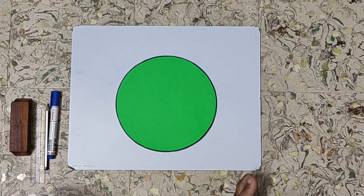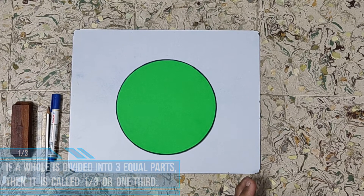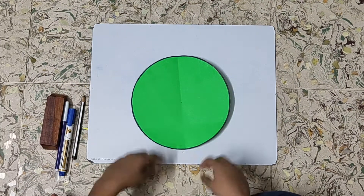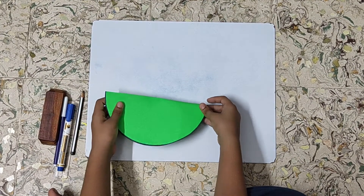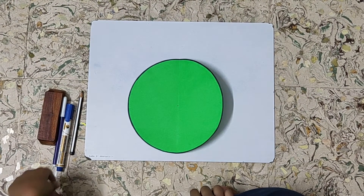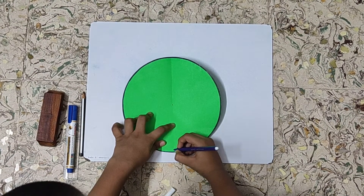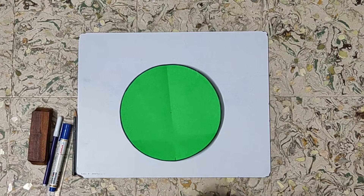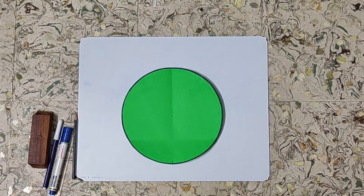For representing one third, or one by three, I have taken this circle. First we will mark the center on both sides. Now fold the circle, then make a pinch mark on the other side. Now open the circle and we will highlight the pinch mark on both sides.